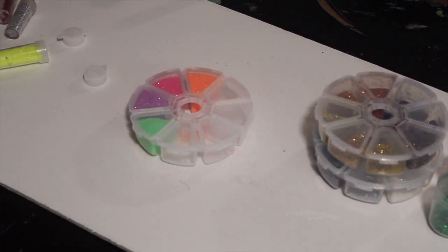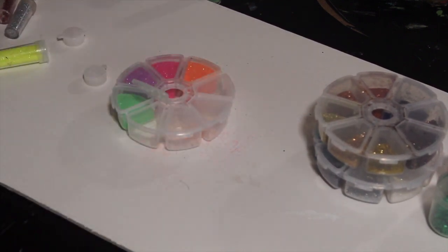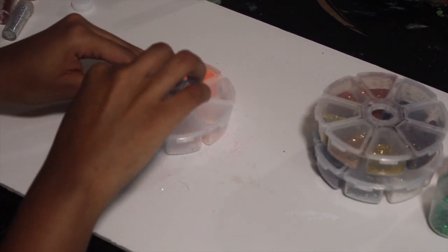Whether you're using this organization for crafting glitter or you're going to use it for your makeup, it really does come in handy and I really do think it's awesome. And these are dollar store products.